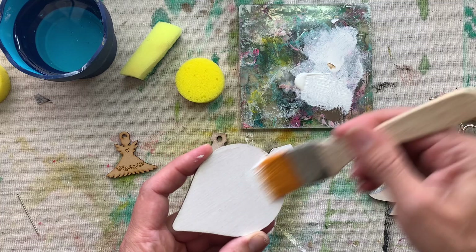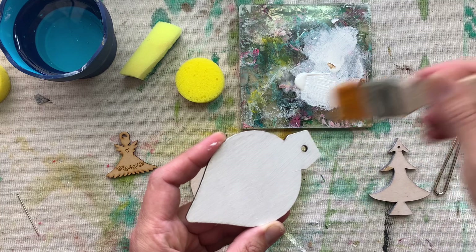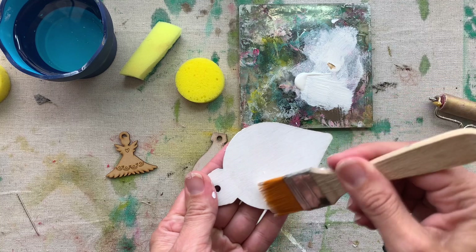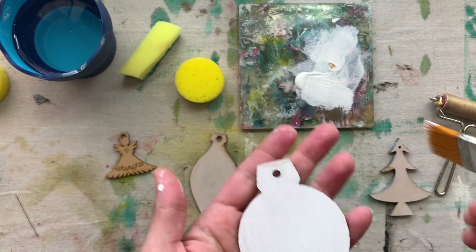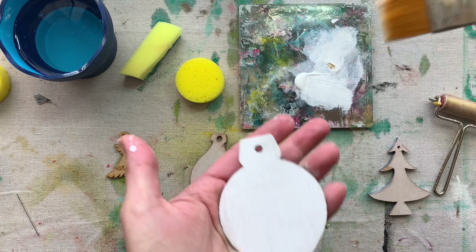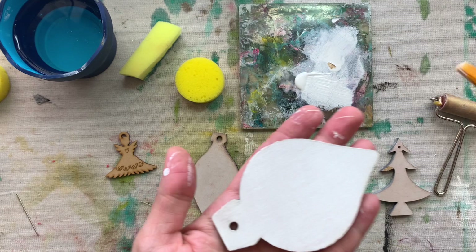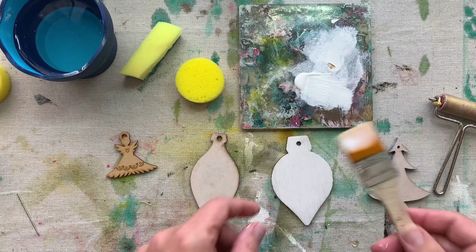Then I'm going to go in the other direction. Once all the paint is off the brush, just keep brushing — that will take away most of the brush strokes. You also want to keep the layer very thin. Finger marks are very easy to fix; just keep brushing with almost a dry brush since the paint is already on the wooden cut-out. Almost no brush strokes — so that's the paintbrush technique.